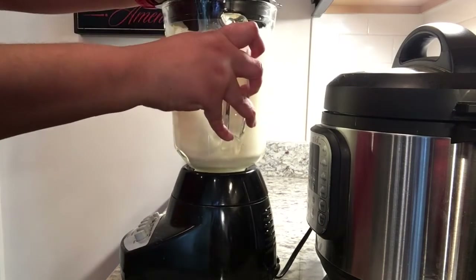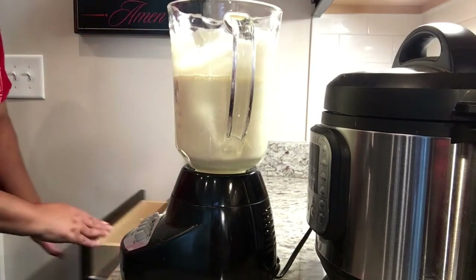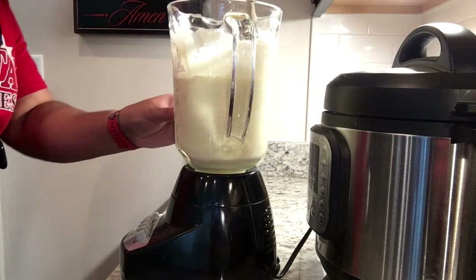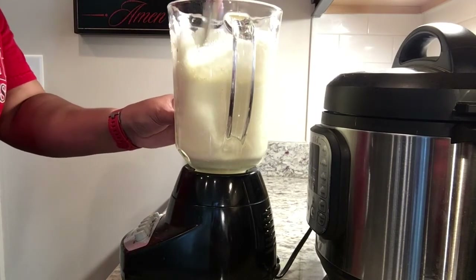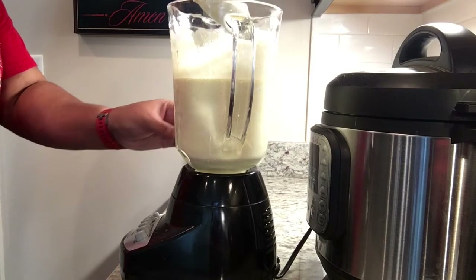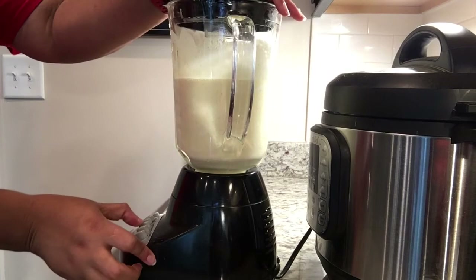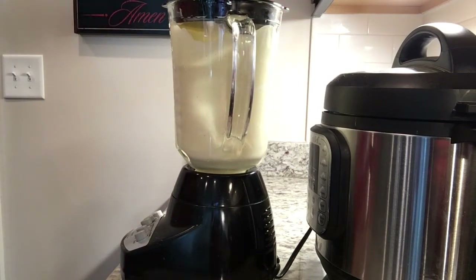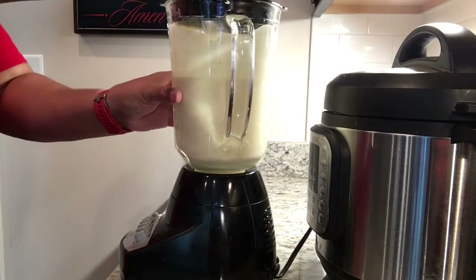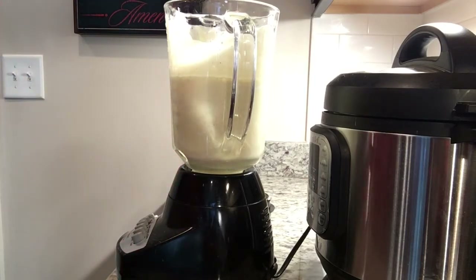I'm going to check this and scrape the sides if needed. I'll use my wooden spoon — I can see a little bit of the cinnamon on the side sticking, so I'll give it a little stir to make sure it's all blended before we transfer to the Pyrex dish. We're going to give it one more blend, and we are good to go. It smells great — I can smell the cinnamon. Love cinnamon.